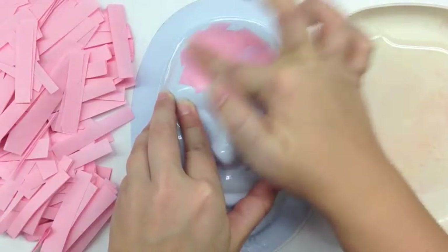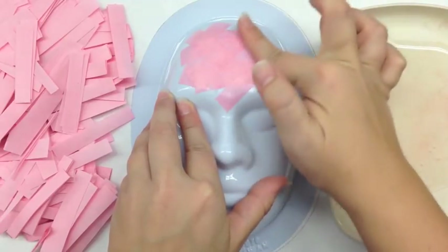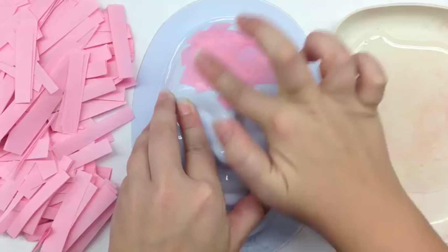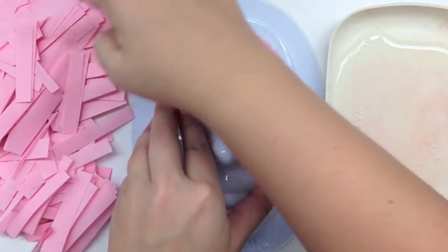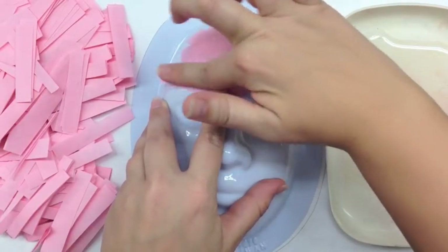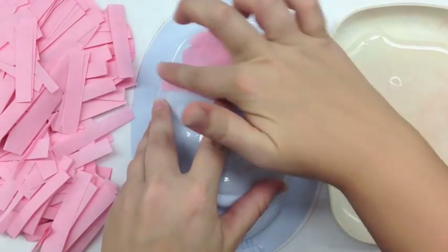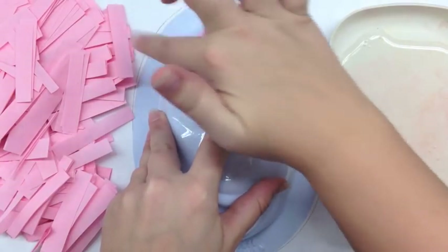Throughout the process of adding the paper to the mask form I tell the students to smooth out the strips. As the glue settles into it, it makes it more malleable and the wrinkles can easily be pressed out by just rubbing your fingers back and forth over them.